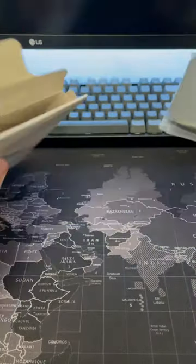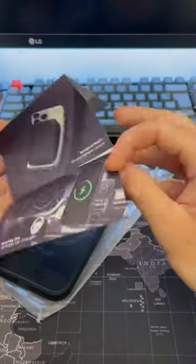I went for the Optic Armor case. It comes with this packaging — the case itself and a little pamphlet advertising the product.